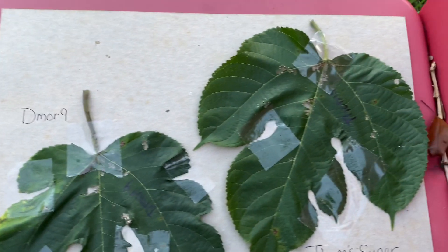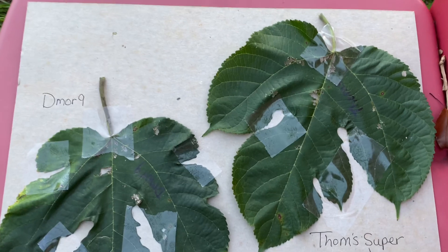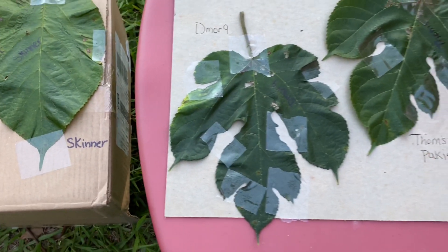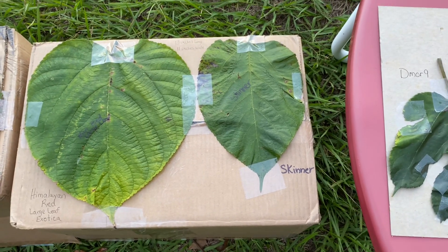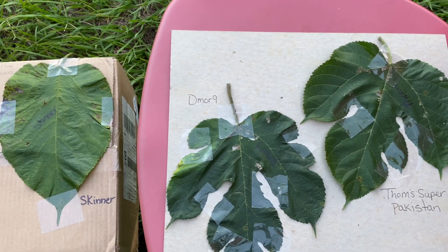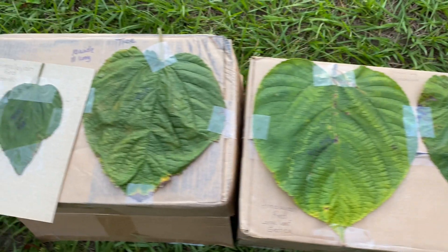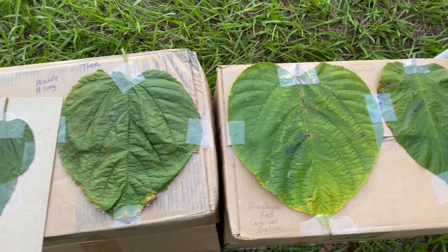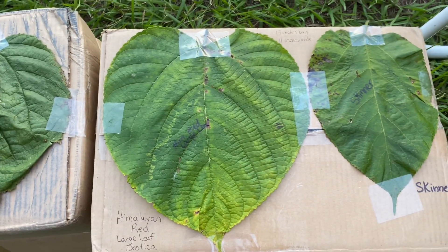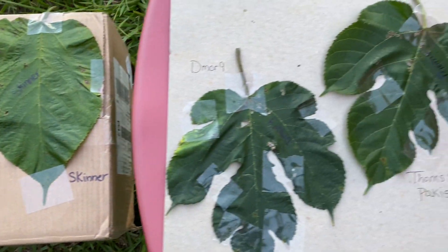This is D-more 9 right here. And this one is the Tom Super Pakistani, and it is delicious — long, skinny, and delicious. I've heard the same about D-more 9, haven't tried it yet. Heard the same about Skinner. And I also have Himalayan Fruit and Spice Park — can't wait to try that one next year. All right, have a great day. Plant lots of fruit trees. Central Florida is in zone 9B and we get about a hundred chill hours.